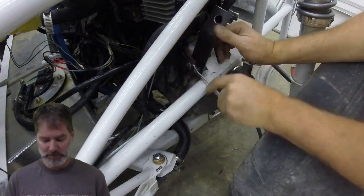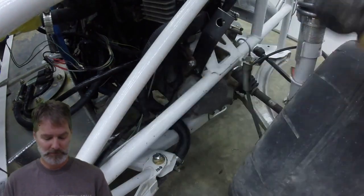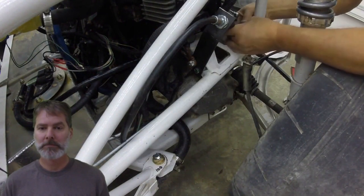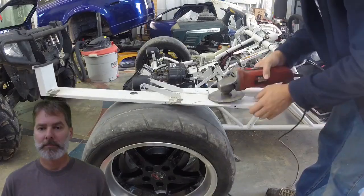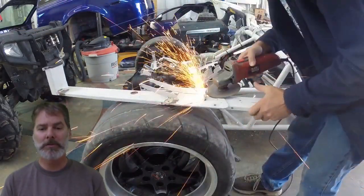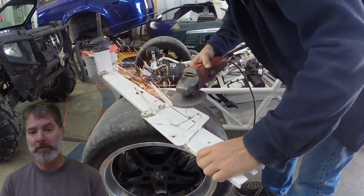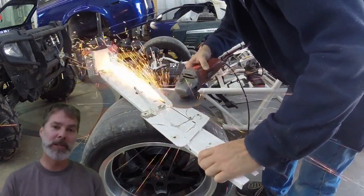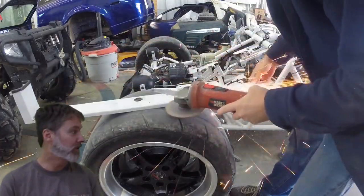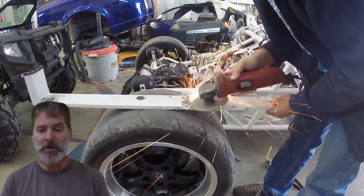Here we're working on the rear mount. I'm using my grinder as always without the guard, without gloves, without safety glasses — that's just the way I roll. I don't really need anyone to tell me it's not safe. I can judge my own hand-eye coordination. I'm not saying you should do it — you assess your own risks — but this is normal for me.